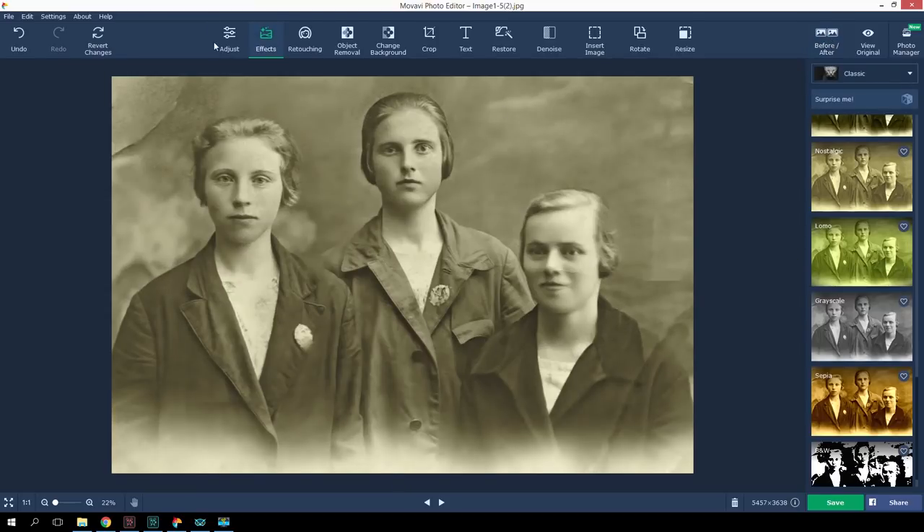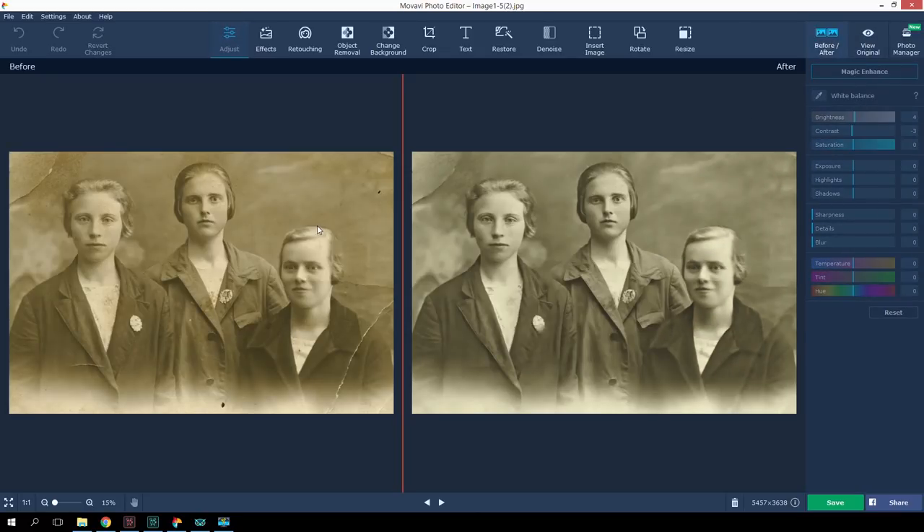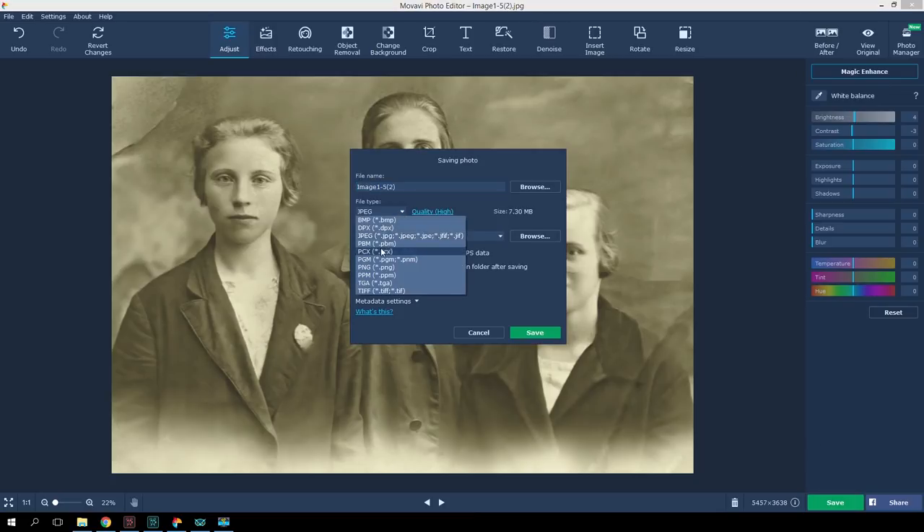Finally, you can go to the Adjust tab and tweak the brightness and contrast in the picture. I think our photo is ready. Now I can save the restored version and print it. Click Save, choose the JPEG format and high quality.